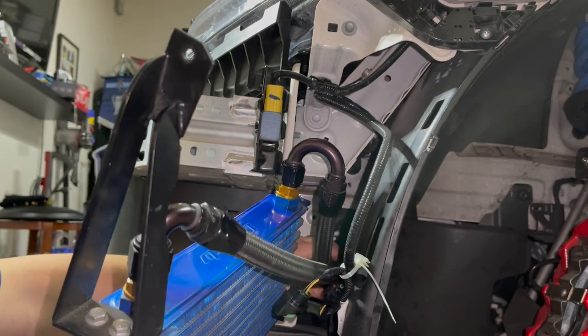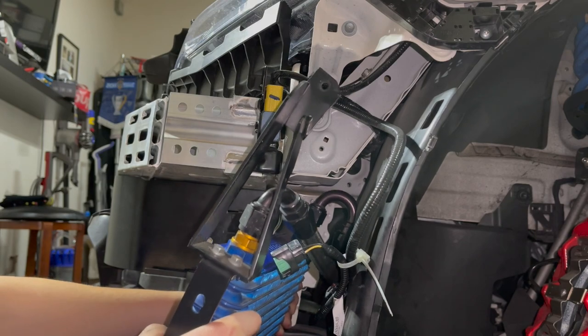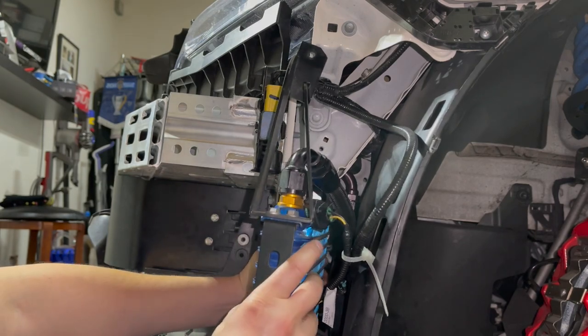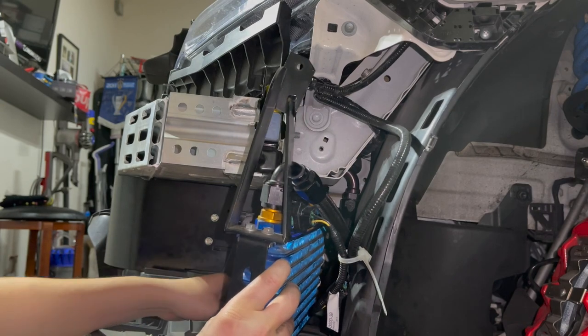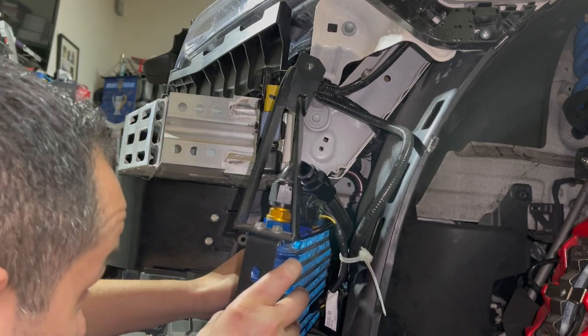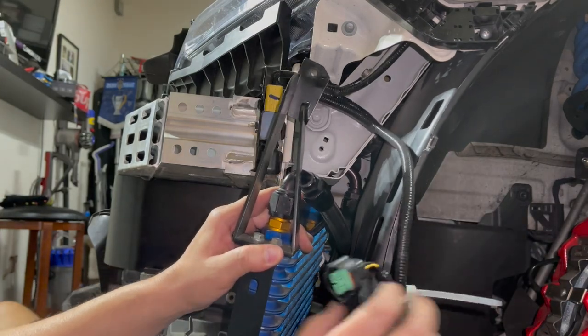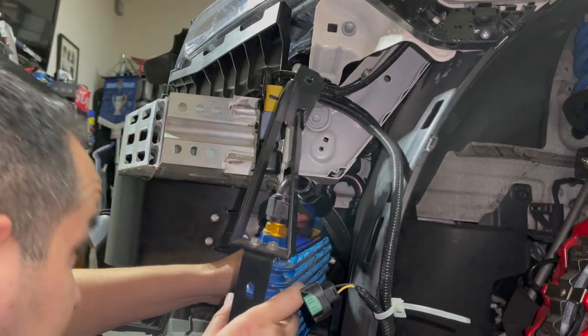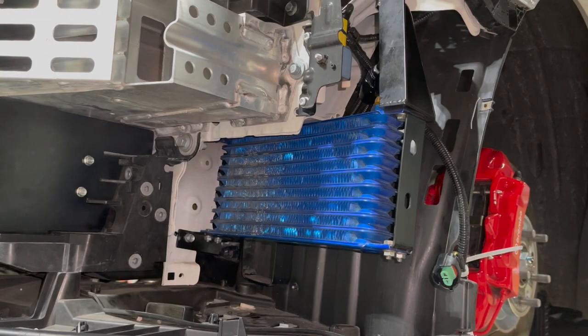I'm just going to try and position this where it needs to go so you guys get a better idea of how we're going to mount this thing up. All right, we got the oil cooler secured — nothing's really tight, we're still mocking everything up, making sure everything fits right. These oil lines are pretty stiff as they are.